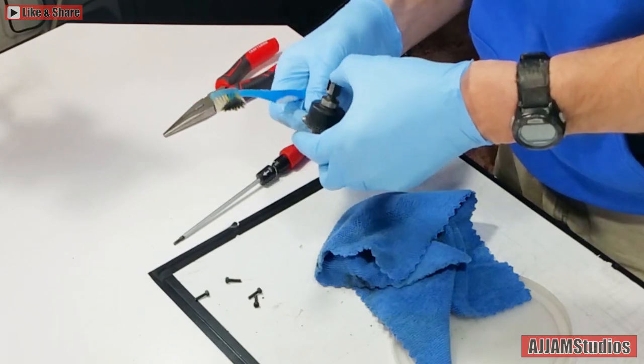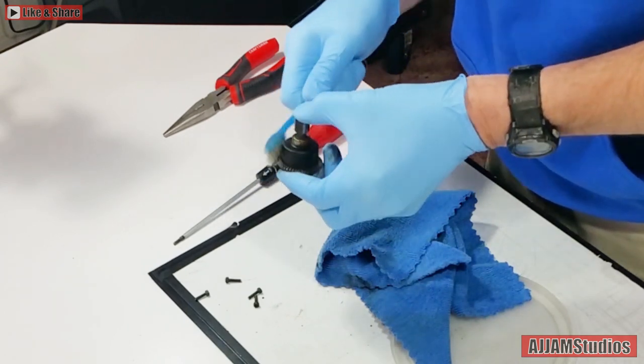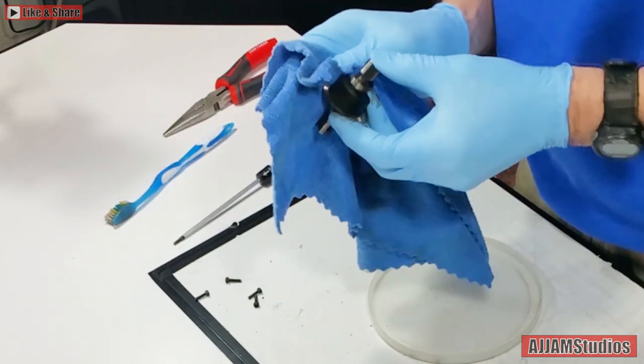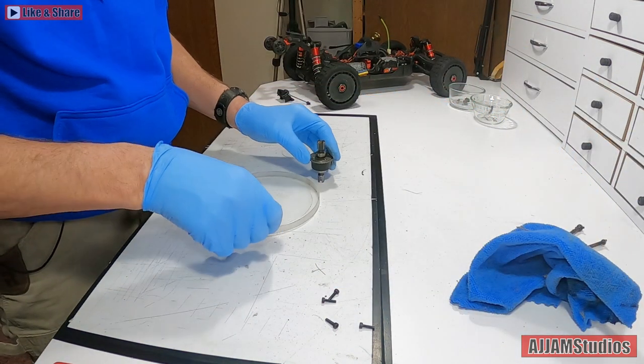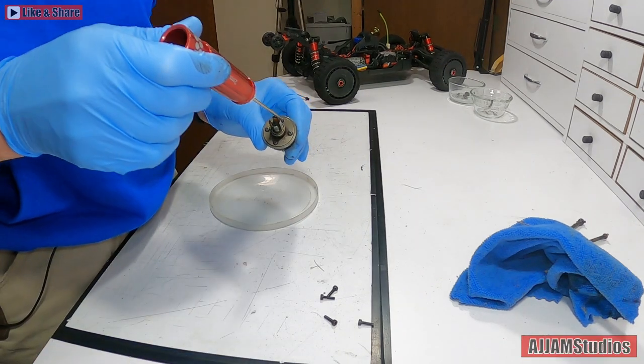Get the dirt out - there's some right down in there, but it cleans right out. Mostly that's grease anyway, but it doesn't hurt to clean them up good. There we go, so now that's doable. We're going to pull this apart.